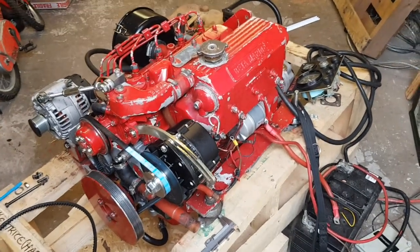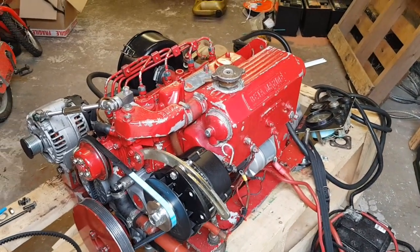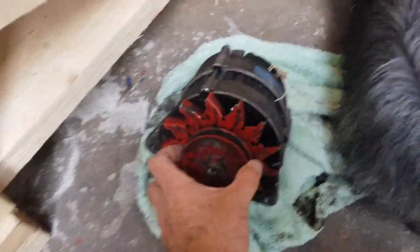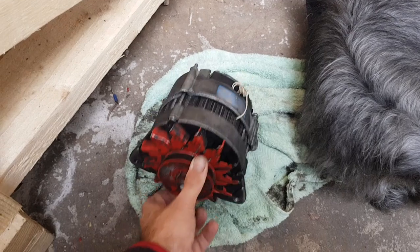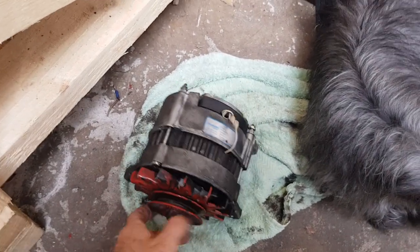I just want to go over a charging upgrade that I do on a Beta 1505 engine. These engines came with a single alternator — a 55 amp alternator like this, with a big 70-odd millimetre pulley on it. You find that the performance at lower engine speeds is terrible; you have to really rev the engine to get anything out of the alternator.